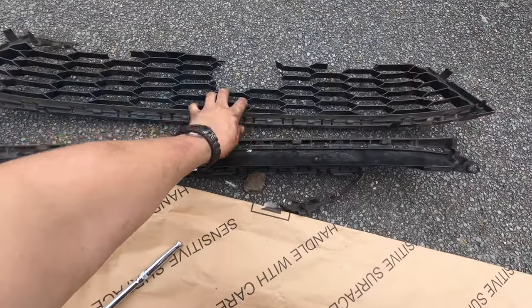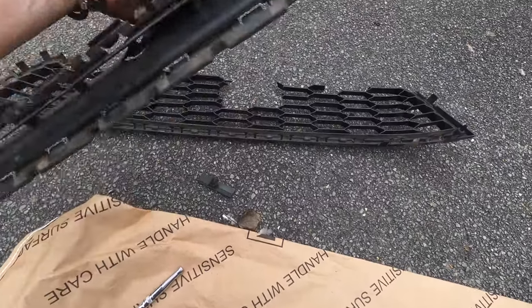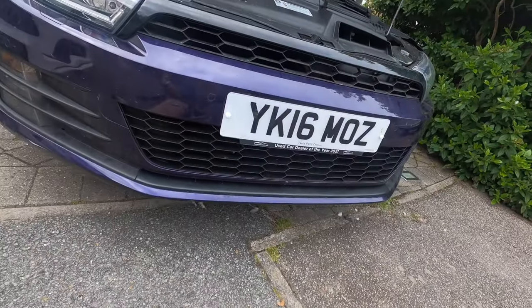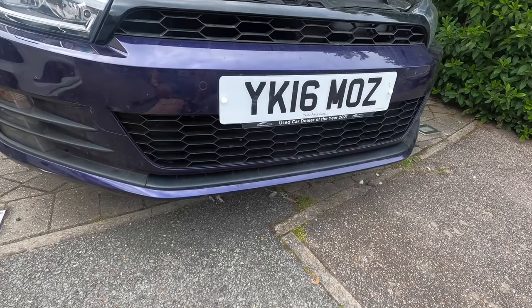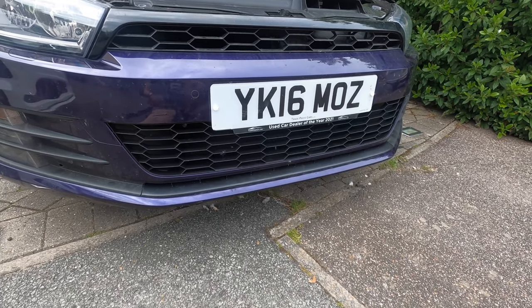So we've gone from this — which obviously took a bird strike and had that thing sticking out of it — to that. Look at that beauty! There is a bit of a color difference, but no doubt it'll fade into the dull gray. Maybe we'll spray paint it at some point, but if we do that, we're doing it on the car.